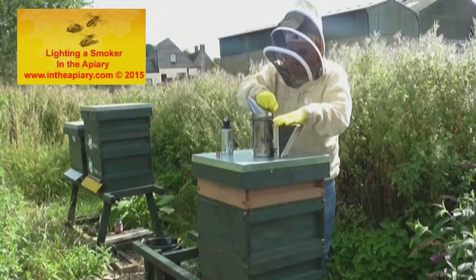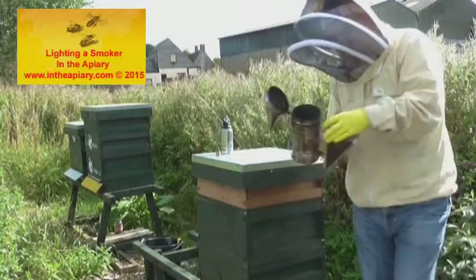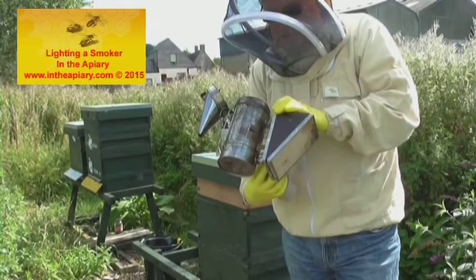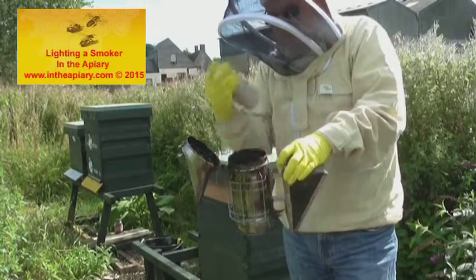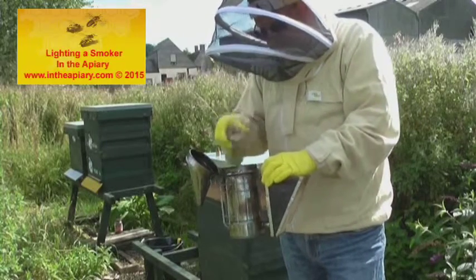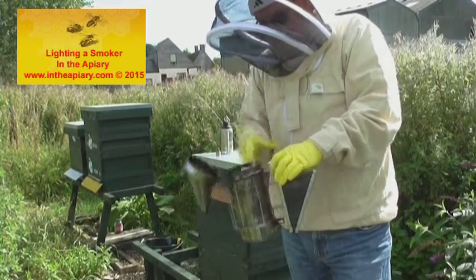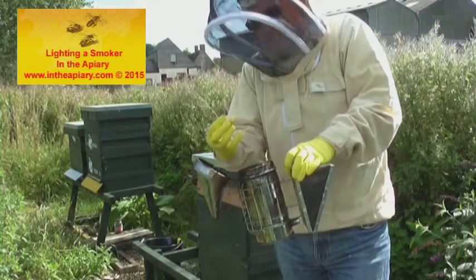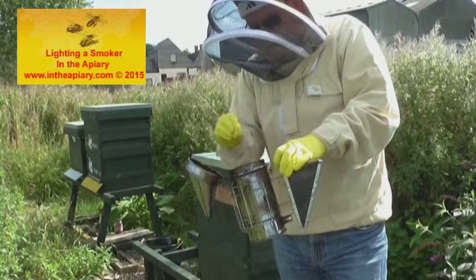The smoker consists of a bellows action, and the air out of the bellows goes into the lower section of the chamber, so the air comes up through the unit. A mistake people often make is they put the fuel in and then try to light the fuel from the top with a few puffs, but you really haven't got the through-draft to keep that lighted fuel going.